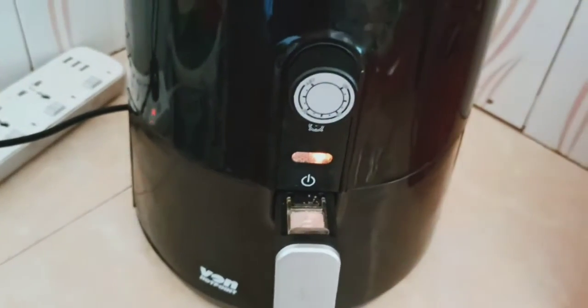Okay, so I've just switched it on and I'll leave it for some time. I've put the temperature to 180.